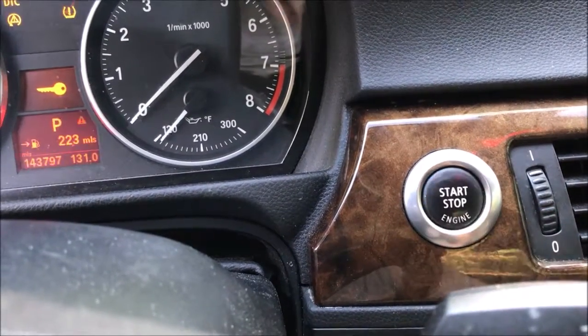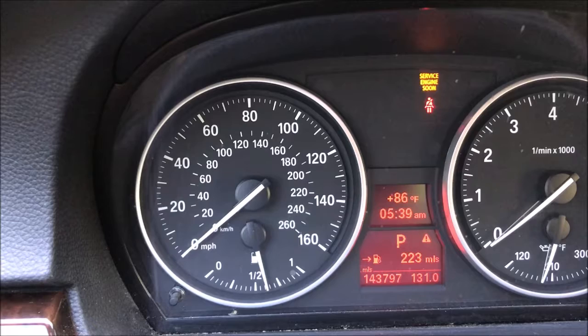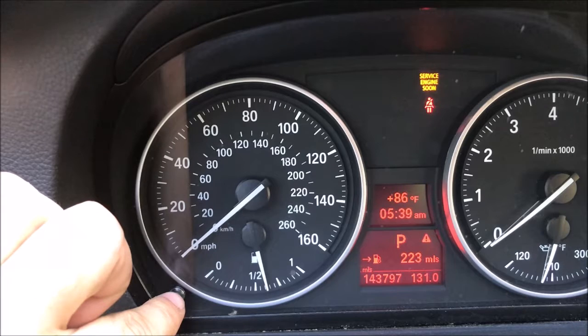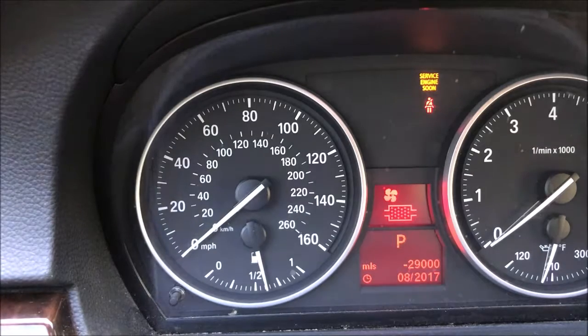You're gonna make sure that the service engine light stays up there, and then we're gonna enter into service mode. To do that, you push and hold this little pin here. You will see the triangle, and after the triangle you'll be getting into the service mode. And here we are in service mode.